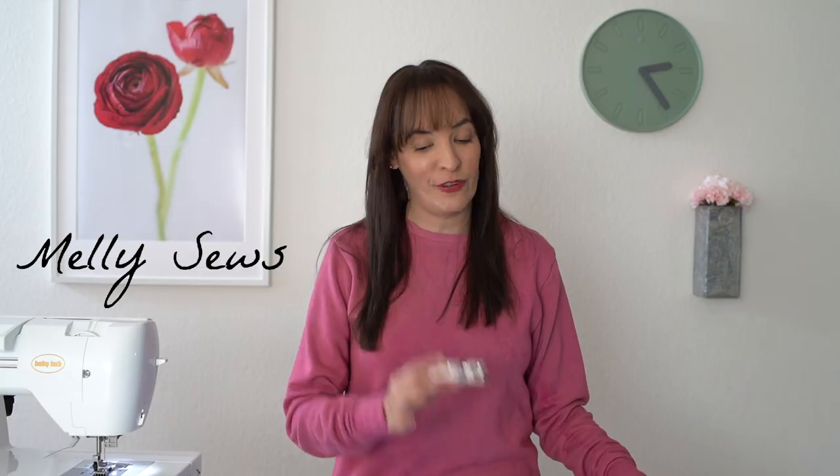Hey y'all, Melissa here with you today and today I'm answering one of your sewing questions. We're going to be talking about how to use a walking foot.